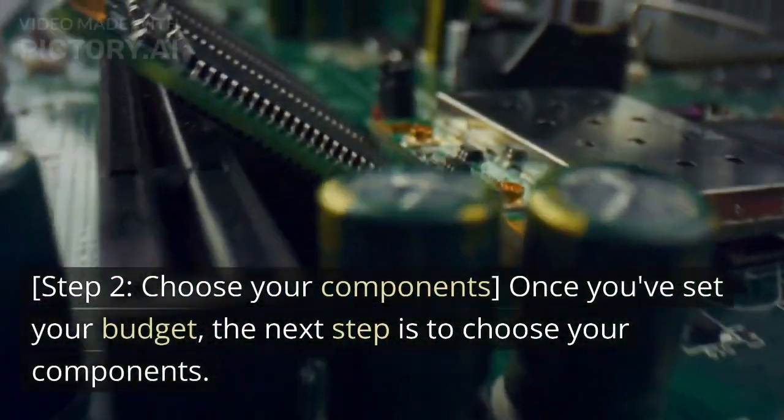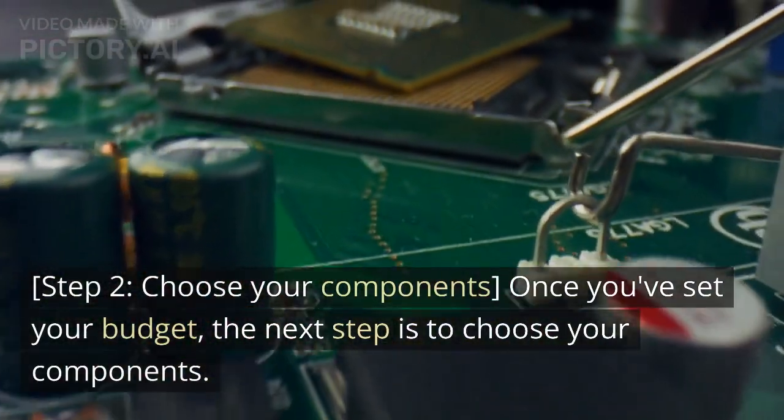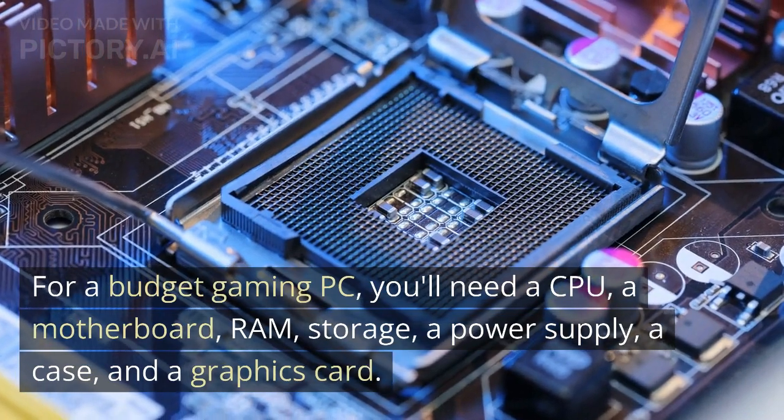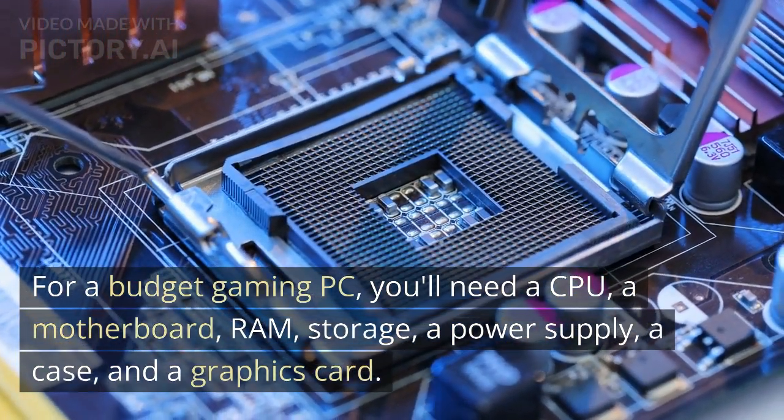Step 2: Choose your components. Once you've set your budget, the next step is to choose your components. For a budget gaming PC, you'll need a CPU, a motherboard, RAM, storage, a power supply, a case, and a graphics card.